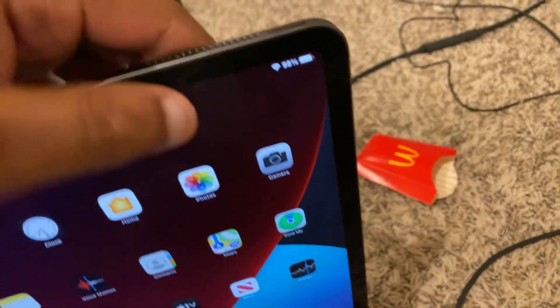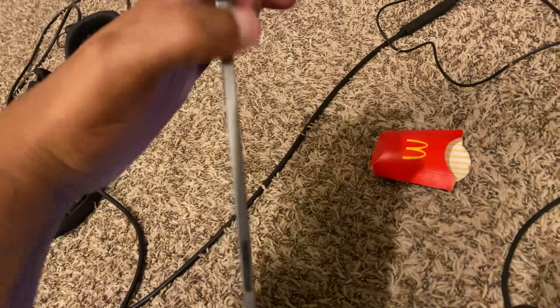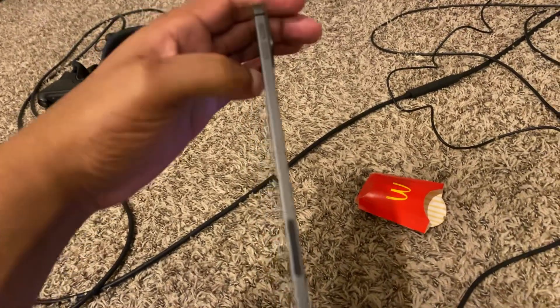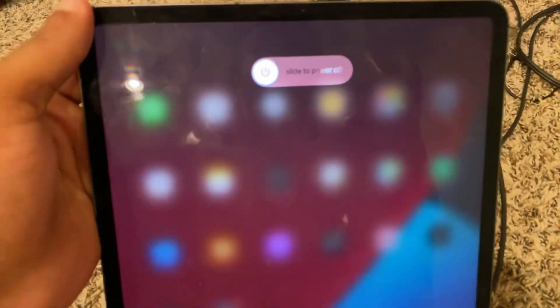The correct way to do it: turn your iPad over to the side and you'll see two buttons — those are the volume buttons. You got the up button and you got the down button. So I'm gonna show you how to use that to turn off your iPad. You're going to hit the up button first, then you're going to hit the down button, and then you hold the top button. So it goes: up button, down button, and hold the top button.